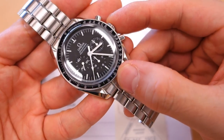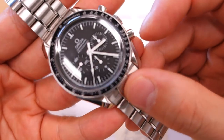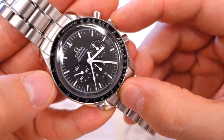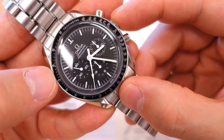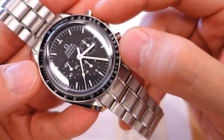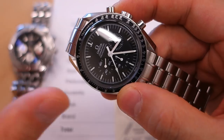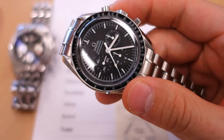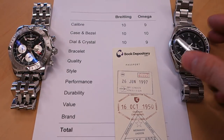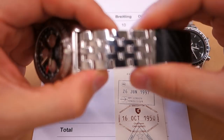The Omega has that very well-loved hesalite crystal, which doesn't tend to pick up fingerprints — fantastic in its own right. But the dial itself, while iconic, is actually quite basic. There is not a single applied marker on it — everything is printed. There is the classic tri-compax layout and the sub-dials are slightly sunken in, which adds some 3D texture. It's very recognizable and readable, but I'm giving this a 9 out of 10 compared to the Breitling's 10.